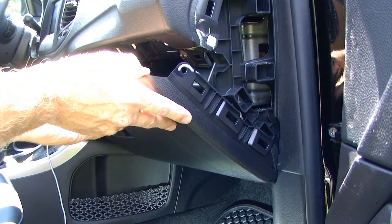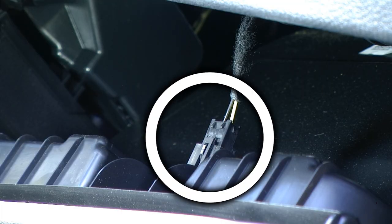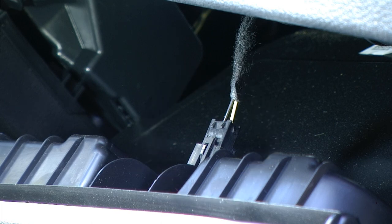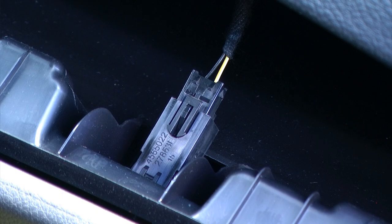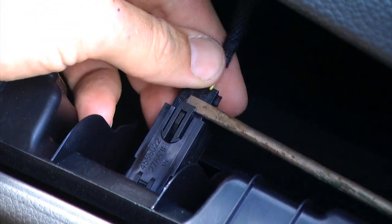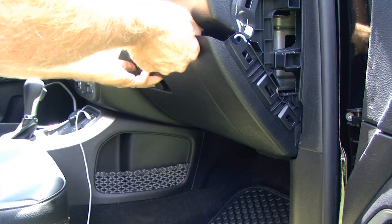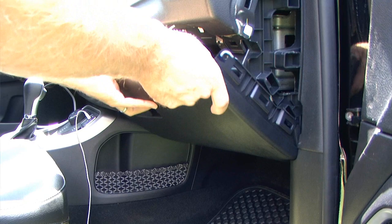We can then very gently work the glove box off of the retaining clips. However, there is a wiring harness that is still connected to the glove box which we will need to remove. There is a small tab that needs to be released off of the holding clip. To do this I'm going to use a small flathead screwdriver and very carefully work that wiring harness off.